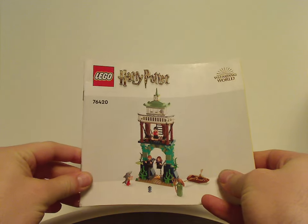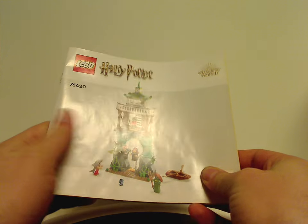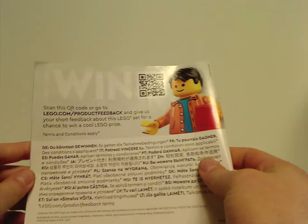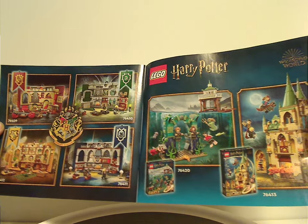On to the instruction manual, which has a 3D rendering on the cover. There's info on how they're transitioning to paper bags, an ad for the Builder app, how to enter an online survey, and all the pieces that come with the set — plus ads for all the sets in this current wave.